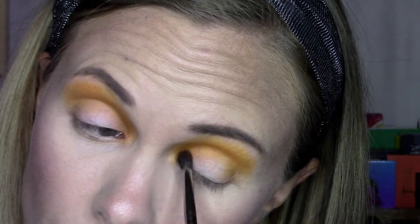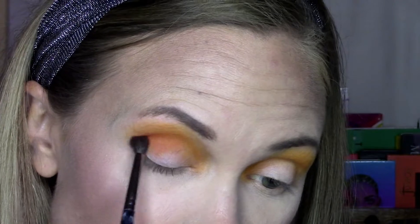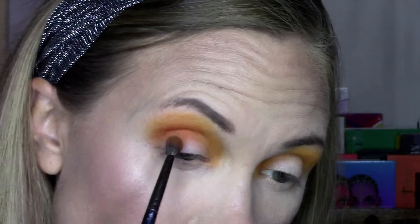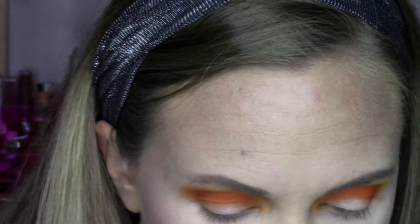Then I'm going to stick with this brush and pull in my darker orange shade, which is Bratty from ColourPop. This is going to go into the crease — I'm using the smaller brush because I don't want to blend it out as much. I want to really get this into the crease area so you can see there's a variation of orange shades. I'm mostly just patting this shade on because I want the color to be really pigmented — not doing a ton of blending with this shade.